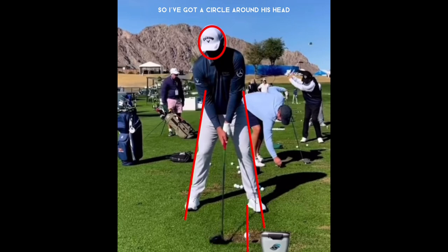There's a circle around his head and some lines on his legs to measure how much sway backwards or how much he pushes his hips towards the target on his follow-through. Jon Rahm is by far the best player in the world at this moment, having already won two tournaments this year on the PGA Tour.